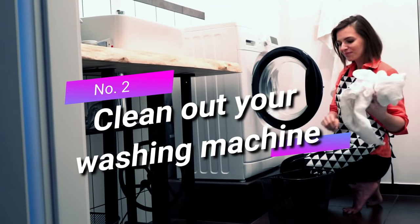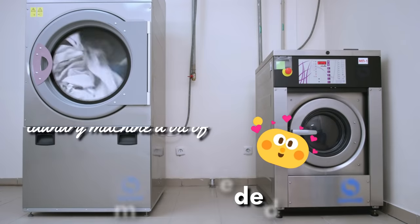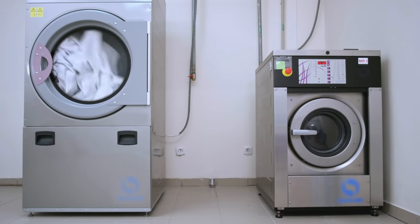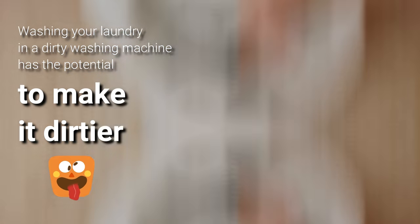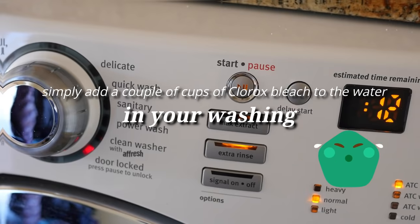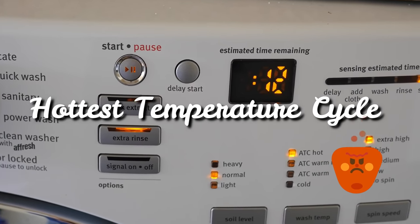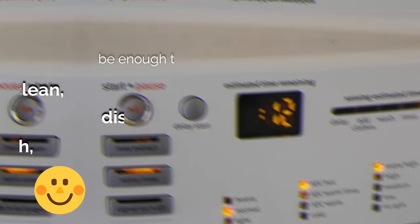Two: clean out your washing machine. Clorox bleach can be used for more than just whitening your laundry — it's also there to give your hard-working laundry machine a bit of much-needed TLC. Just as preparing your food on a dirty worktop would contaminate it, washing your laundry in a dirty washing machine has the potential to make it dirtier. Simply add a couple of cups of Clorox bleach to the water in your washing machine and run it through on the hottest temperature cycle without any laundry. This will keep your washer clean, disinfected, and smelling fresh.